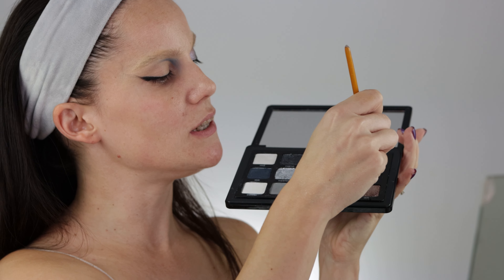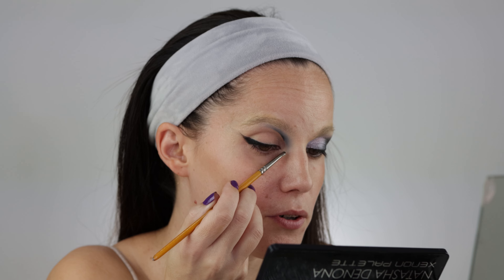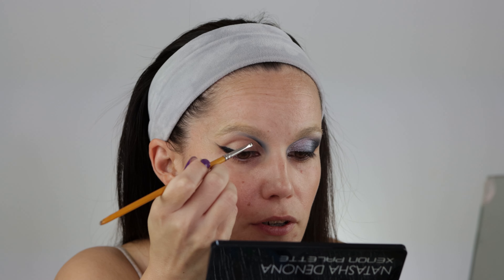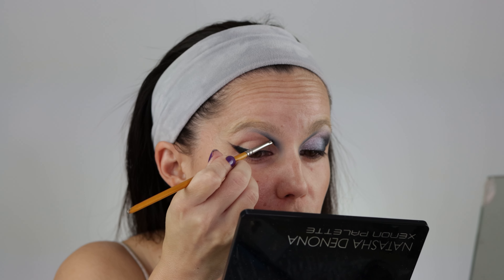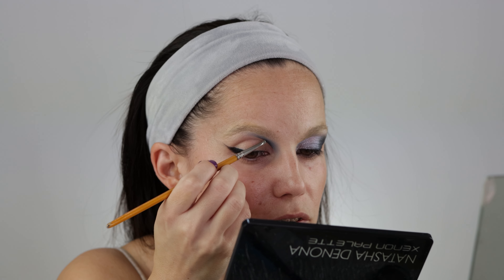Now I'm going in with Night Sky using a really tiny or liner brush, emphasizing the outer edge and attaching it right at the beginning of the lid. Wow, this is really pigmented — I applied a little bit on my brush but a little goes a long way. This looks even better when it's a stronger, sharper edge. You can definitely manipulate the depth that you want — this Night Sky shade is amazing.